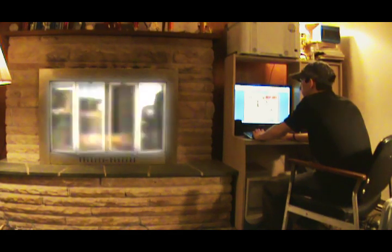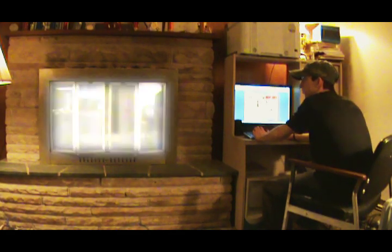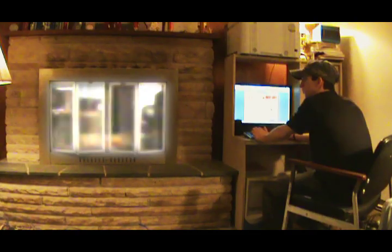Hey, you. Yeah, you. It's me, the fireplace. I got a lot to tell you. I gotta make this quick though, man, cause like the mafia is after me.